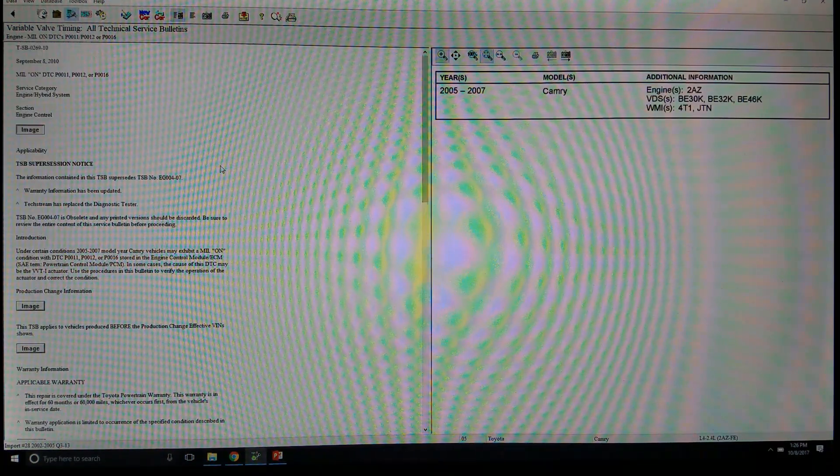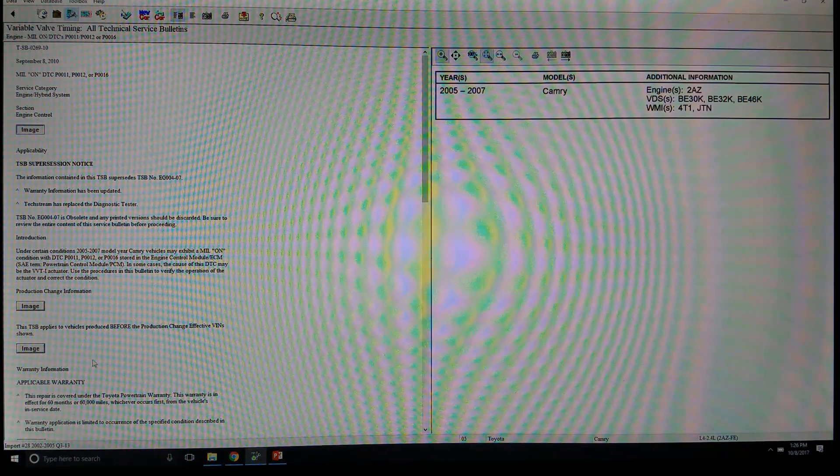Before we go out to the vehicle, the first thing we want to do is check for technical service bulletins. We've got all of that pulled up here. We know that the P0016 has to do with the variable valve timing system, so I'm going to come in here, go to Engine, Timing Components, Variable Valve Timing, and Technical Service Bulletins. We do see that there is a TSB for this particular vehicle — there are a few TSBs, including MP0016. If there was actually a problem with this vehicle, we want to start by checking out these TSBs and addressing those concerns first, or at least using that as a starting point.